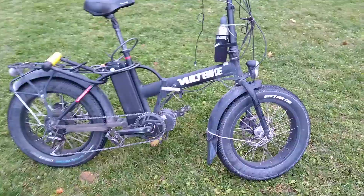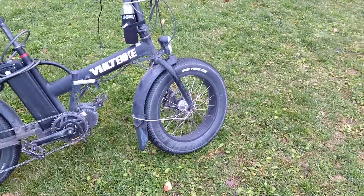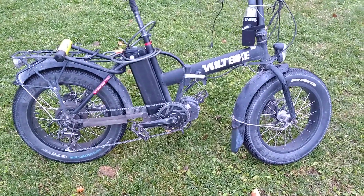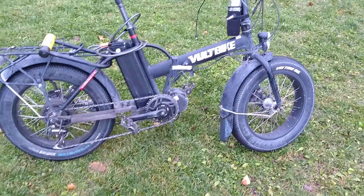I was talking to Justin from Grin Technologies in BC, British Columbia, and we were talking about regenerative braking. I wanted to get your guys' opinion — if there's anybody out there who uses regen braking on their e-bikes and what they think about it.